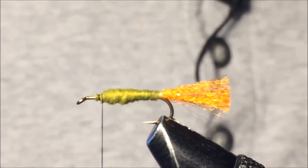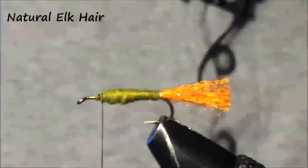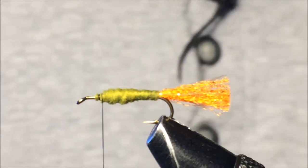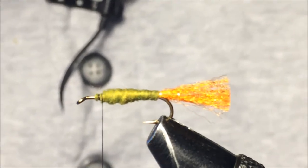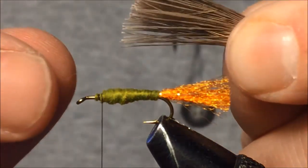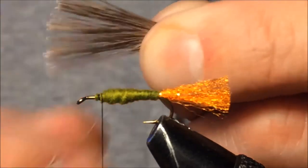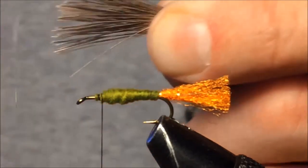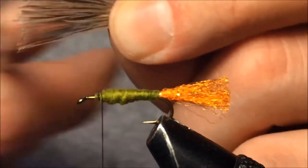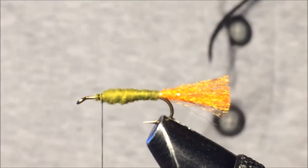The last step is adding some elk hair. I'm grabbing natural colored elk hair — about the same amount I'd use for an elk hair caddis of this size. I like to clean out the fuzzy underfur using needle-nose scissors to poke it out, so we're left with only the thicker elk hair fibers.